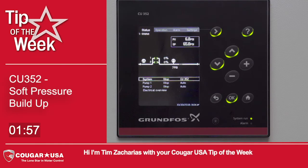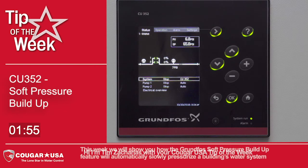Hi, I'm Tim Zacharias with your Cougar USA tip of the week. This week we will show you how the Grundfos soft pressure buildup feature will automatically slowly pressurize a building's water system.